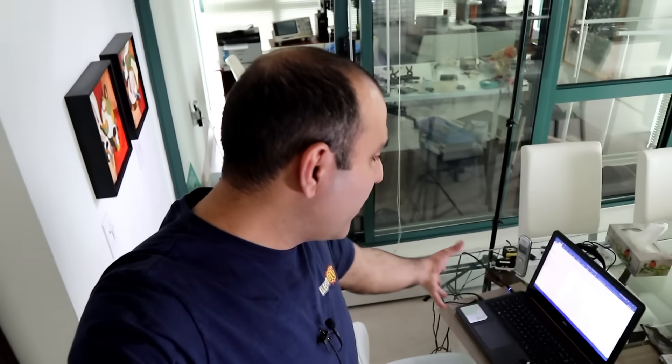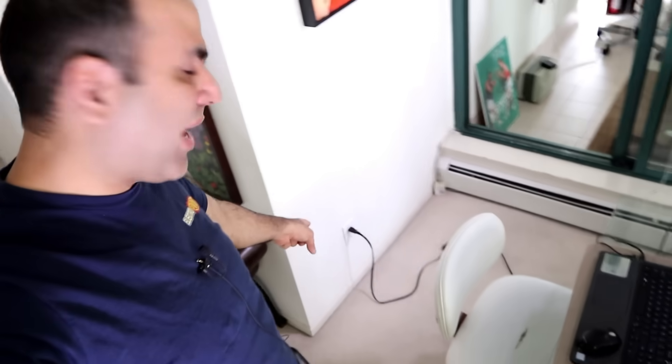I'd like to change my power outlet right there. This is where I sit at our dining table to work and edit my videos and stuff, and I have to plug into that crappy power outlet.